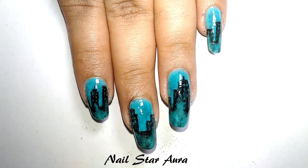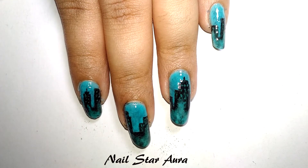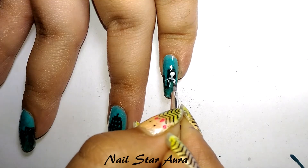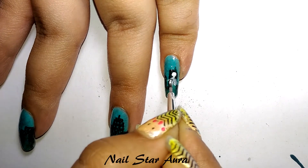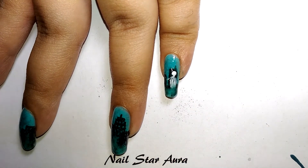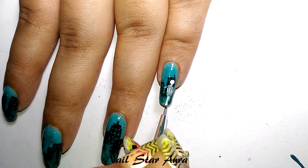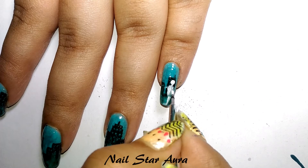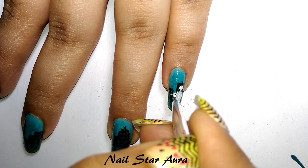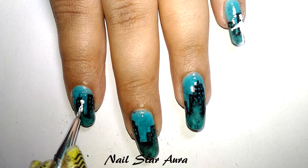If you want, you can stop here, but I will continue to draw the girl and the boy shown in the cover picture. It's much easier to draw figures using acrylic paint than nail polish, because if you make a mistake you can just scrape off the paint. If you want to use nail polish, first draw the design on paper to plan how to execute it, because once you make a mistake with nail polish, you can't change it.